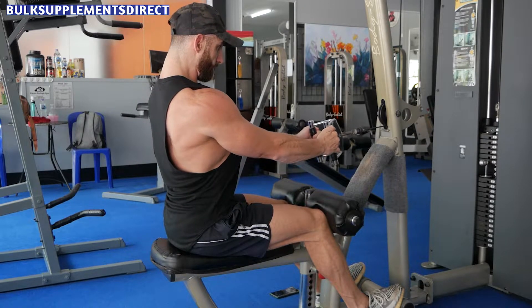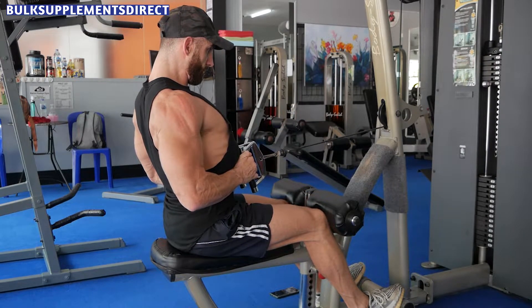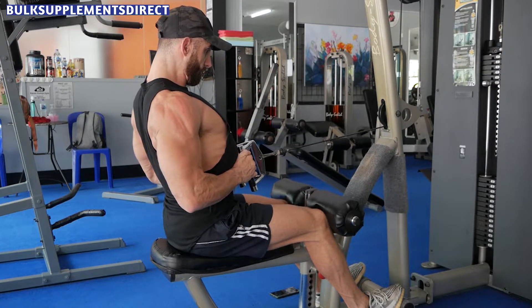Cable rows — another great exercise for targeting the lats. To do this exercise, start by sitting on a row machine and grabbing the handles with an overhand grip.